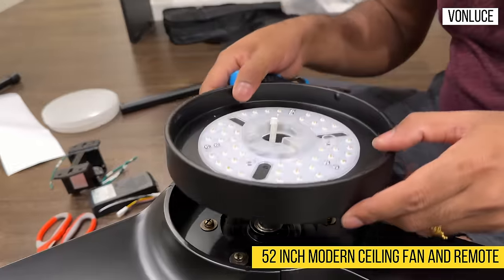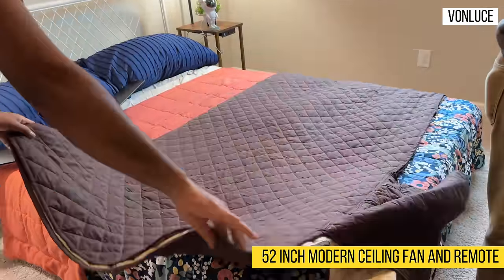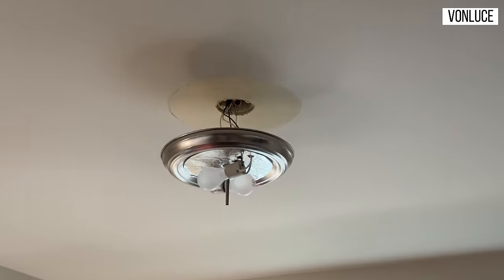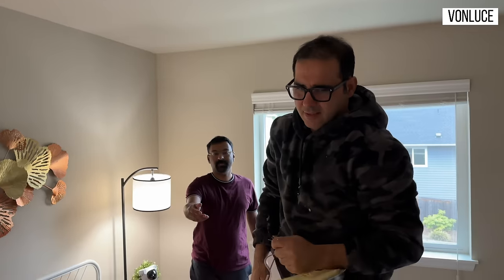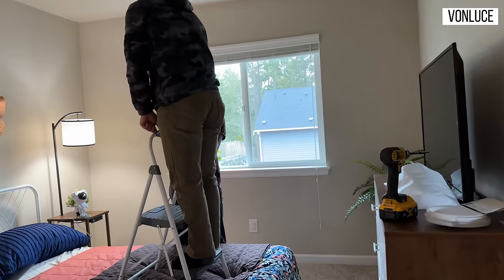The ceiling fan with lights is 52 inches. If you look at room size, this fan is suitable for a 10x10 room. You can see there is a ceiling light on the ceiling currently. You can remove that existing fan or light fixture and we will fix the new one.